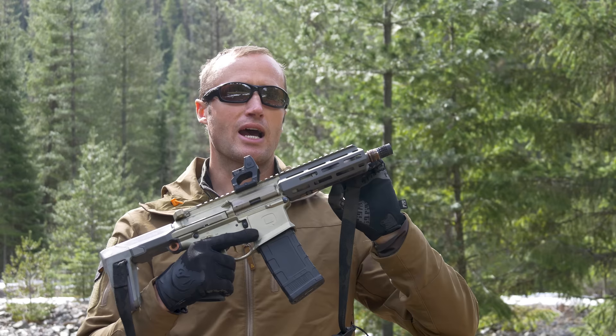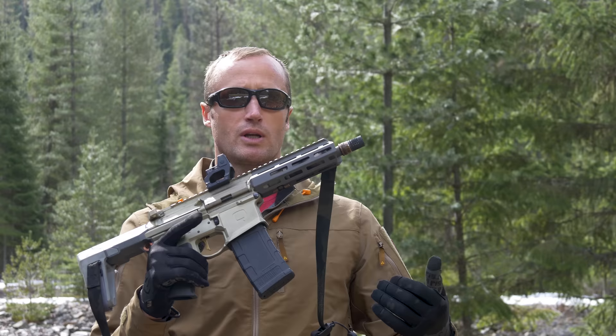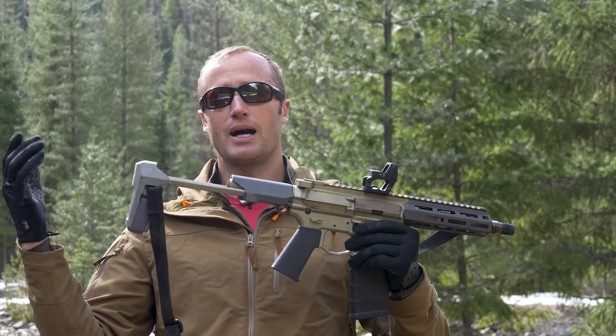Underneath here, we also have an adjustable gas block — really lightweight, really low profile. You can adjust it to whatever settings, say if you're running just subsonic, just supersonic, or that happy medium if you're running both. Additionally, back here, we have a custom 4Q arm brace made by SB Tactical. Thing's pretty awesome, it works great.